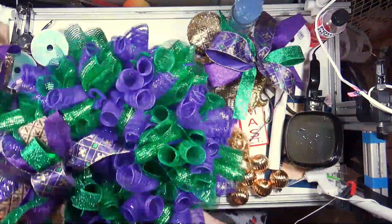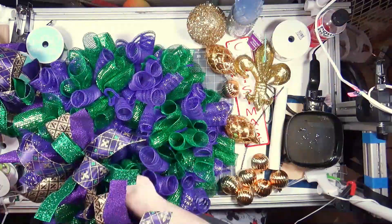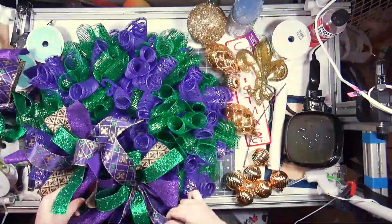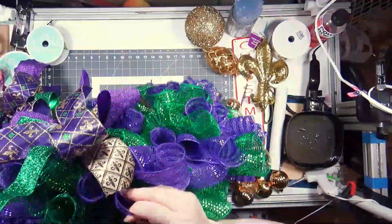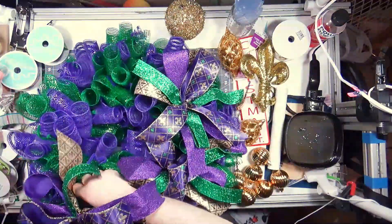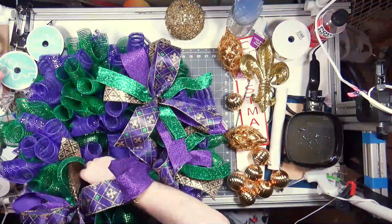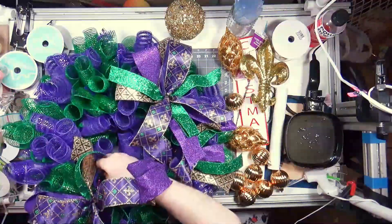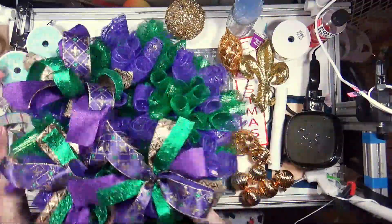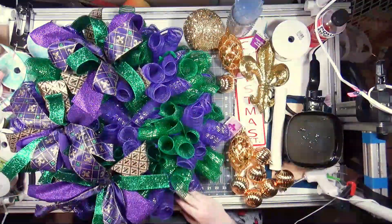Now I'm going to wire these on. Those green ribbons look so long. I'm spreading these out enough so where the tails from one bow meet the loops of the other bow, pretty much. And it would not be one of my videos if I wasn't going to struggle a little bit trying to get the bows on there.